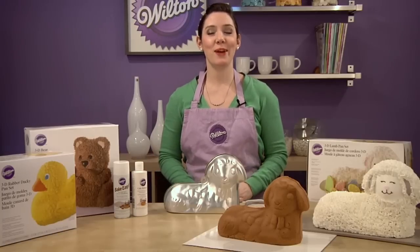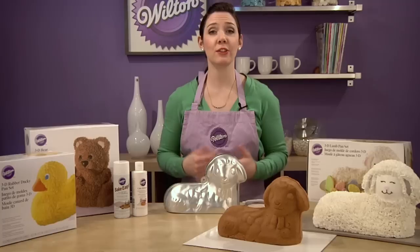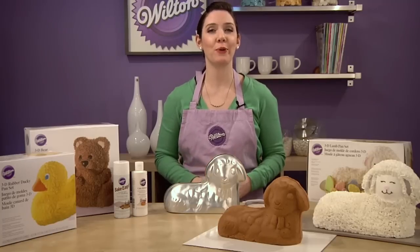3D pans are a really easy way to bake a show-stopping cake, but since you probably don't bake using a 3D pan that often, let's do a quick review.